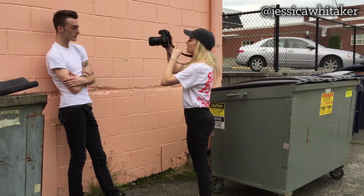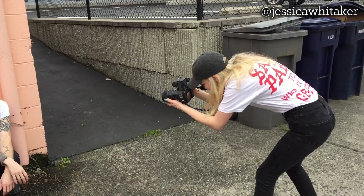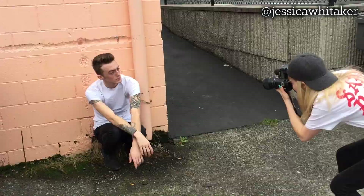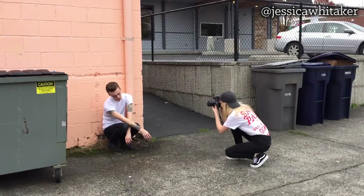Lift your chin up a little bit. Great. Actually, even tilt your head — yes. And then lift your chin up again. Perfect. When you're a natural. Amazing. So good. Okay, I think I'm going to be bringing that back shoulder down slightly. Amazing.